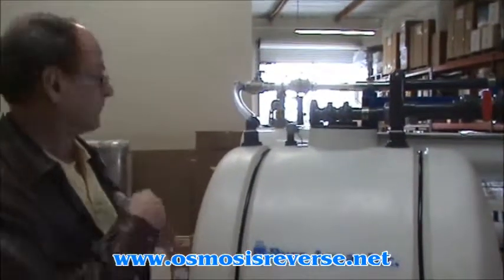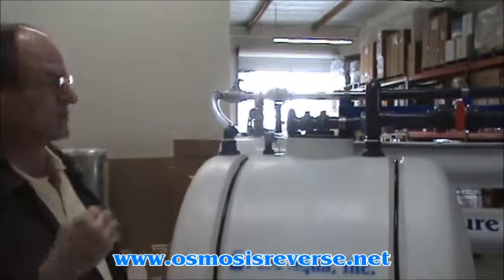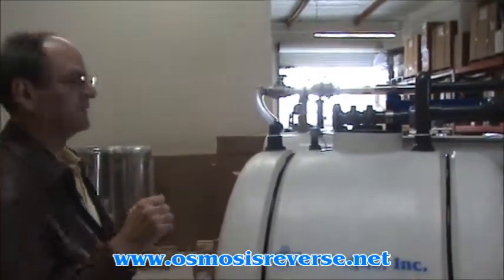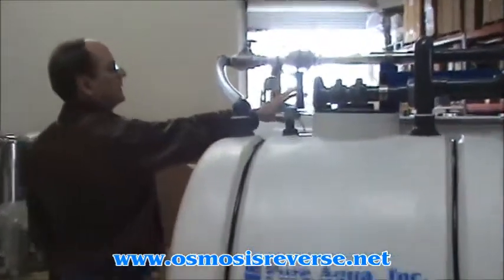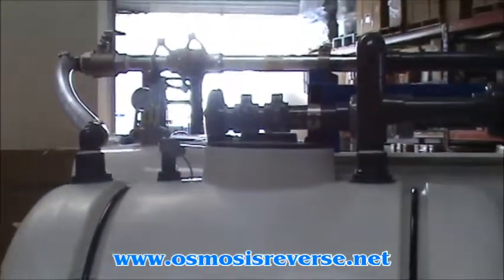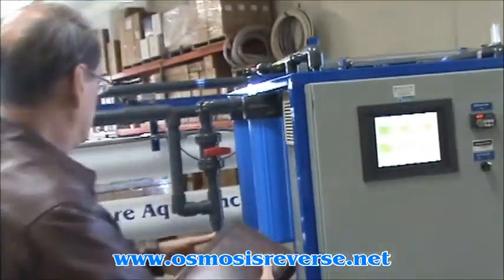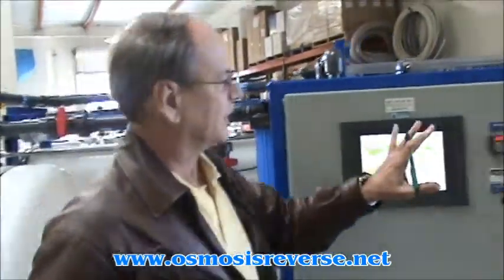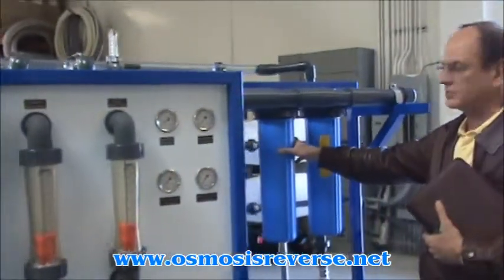I want to mention some of the features of the system so that we can include this video with the shipment. The seawater feed enters the system at this point here through this flange, and then it is directed towards — over here, excuse me — we have some 5 micron sediment cartridge filters.